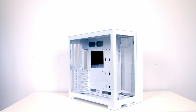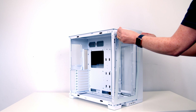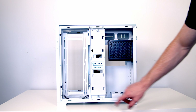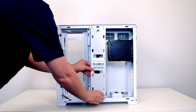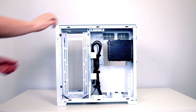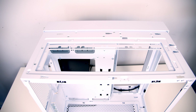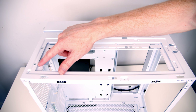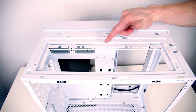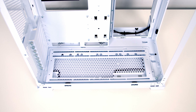First thing is to prep the case. The front glass panel just pulls off from the top, and the side glass panels come off the same way. Remove the SSD bracket — it's held on with two thumbscrews. The fan bracket has a clip you push up, then slide the bracket back and lift away. The top panel is held on with two thumbscrews at the back; loosen them and slide the panel off. There's also a fan bracket at the top held with two screws, and a removable fan bracket at the bottom secured with a thumbscrew.